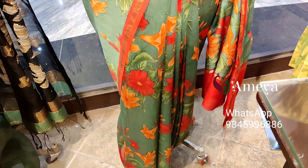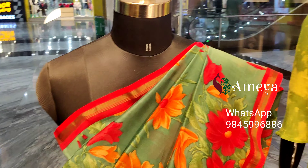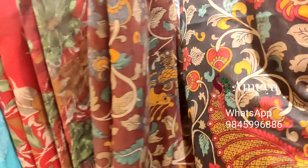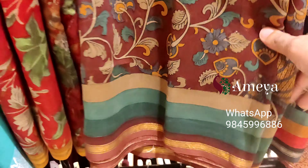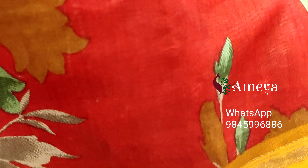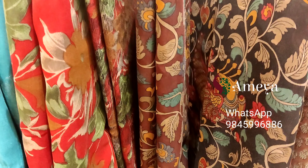This is mannequin two — a nice chanderi digital printed saree, priced at 3199. To block this saree, please take a screenshot and send it to the above numbers. In other colors, we have a black saree with a nice kalamkari inspired print, another brown, a red saree, and another red floral printed saree.